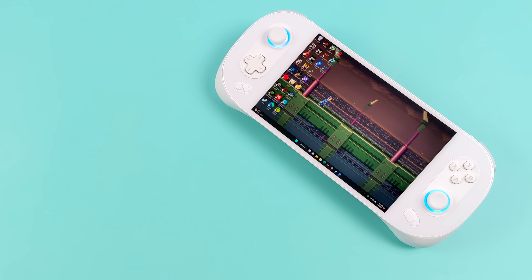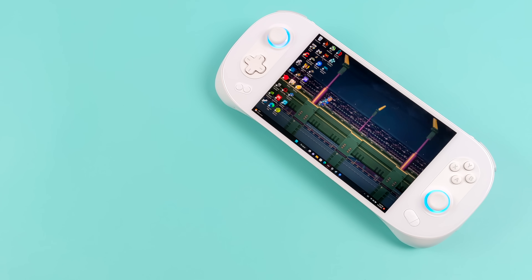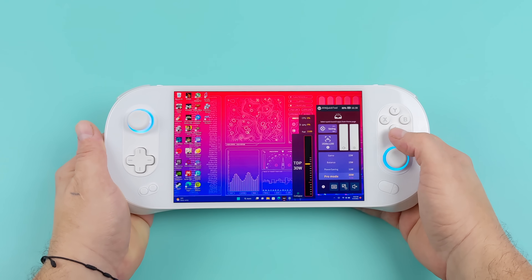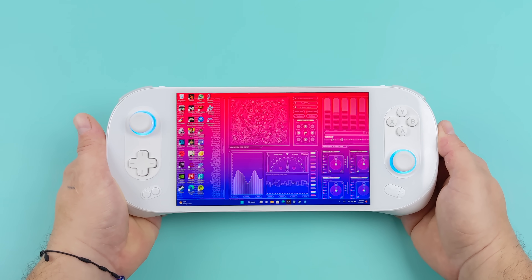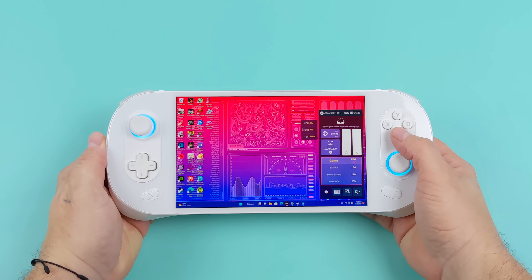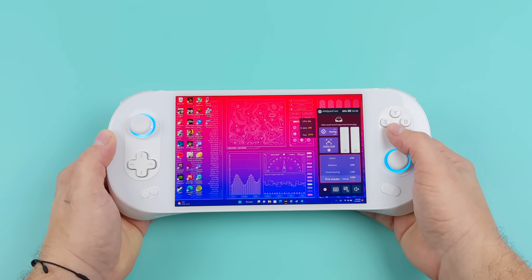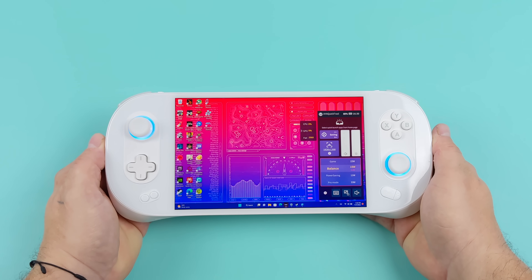Before we get into it I did want to go over a few things. The APU this is using is the Ryzen 7 6800U, backed up by the Radeon 680M iGPU, and we've got 16 gigabytes of LPDDR5 running at 6400 megahertz. With these Aya devices we have something called Aya Space which lets us change the fan curve, brightness, and most importantly the TDP. We've got a power saving mode at 11 watts, balanced at 15 watts, game mode at 22 watts, and pro mode up to 33 watts. For most of the stuff we're testing I'm going to go with the 15 watt preset until we move up to the really hard-to-emulate stuff.